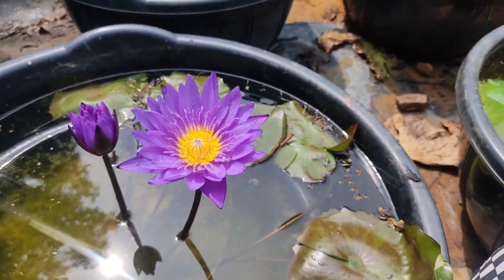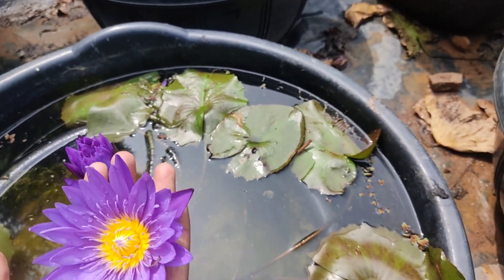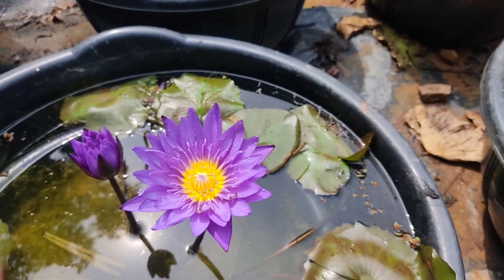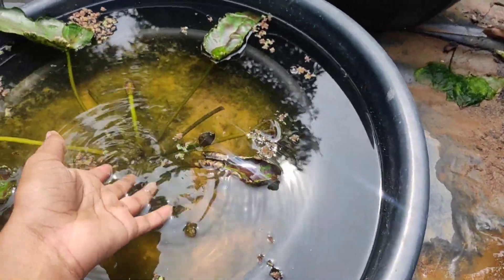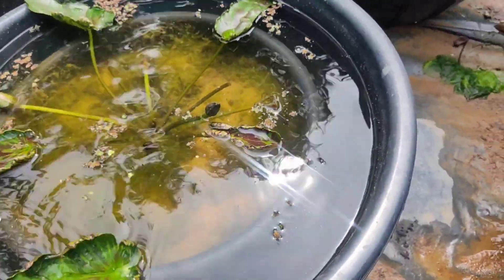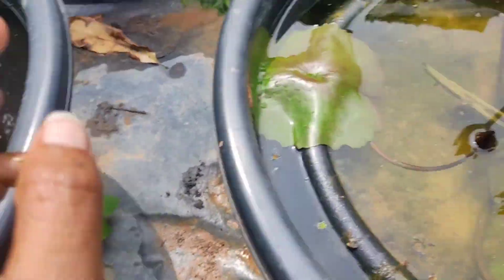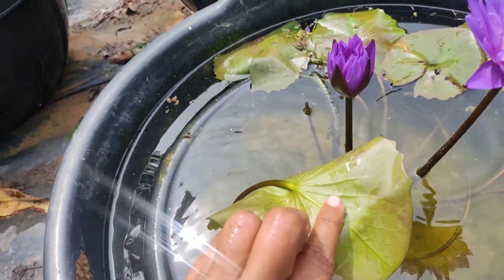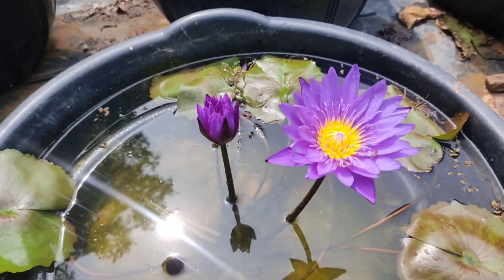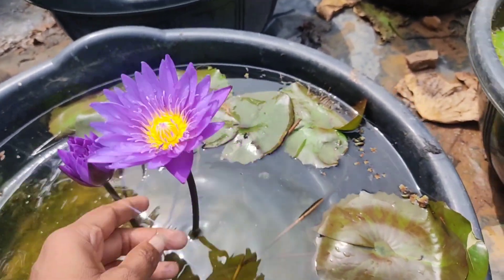Hi friends, in this video we are going to show you a water lily — this is the Blue Dream and Ultraviolet. We are going to show you the shade on this leaf and the back side. The flowers are almost the same; we are going to show you the Blue Dream. It has daily flowers.